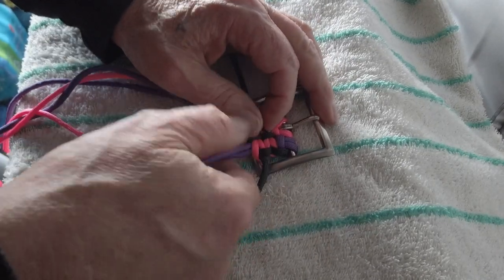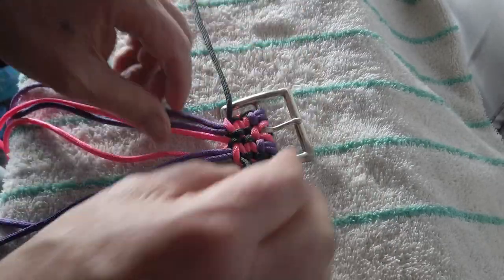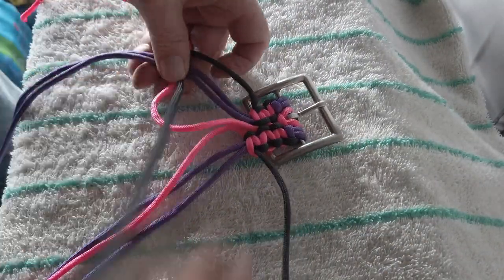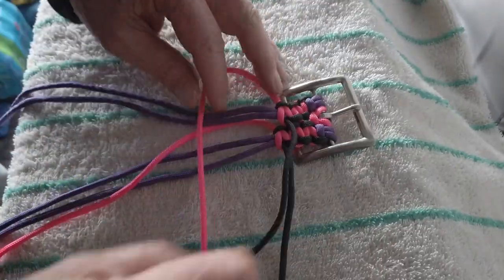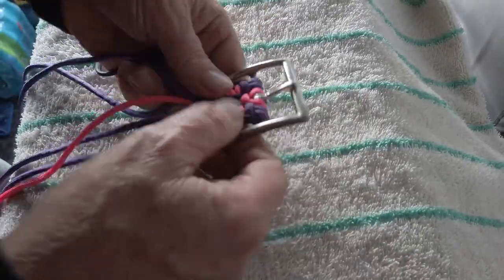Now we've got to get the pink back to the center by going over the two cores. Black over the working end, under the two cores, and up through the loop. Two complete cobra stitches on either side, and now it's just a repeat. Always right over left when you cross over. You can work either left side or right side — it doesn't matter — just as long as you cross over the center working ends from right over left.